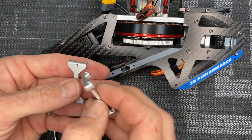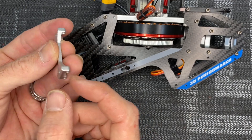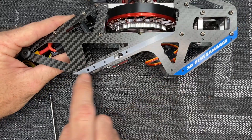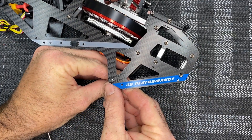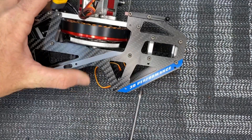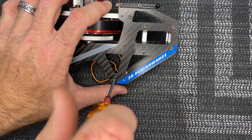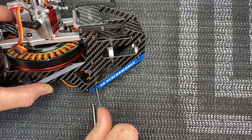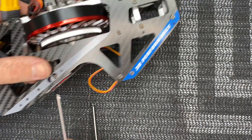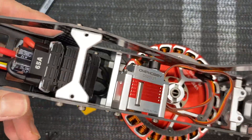Now we can move on to the skids. Flip the helicopter frame on its side. We have two aluminum brackets - these are your skid mounts. Notice there's a completely flat side and a side with a recess for your threads. We're going after two holes in the back and two in the front. Line up the holes, 2mm driver with loctite, get the screws started then run them all down. Do the same in the front. Now we've got all screws in, loctited, front and rear mounts in.